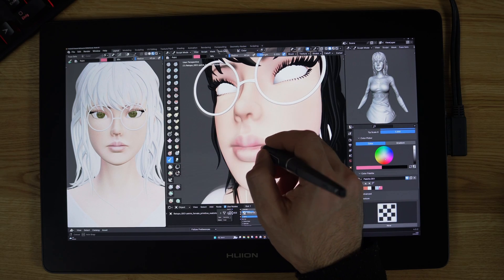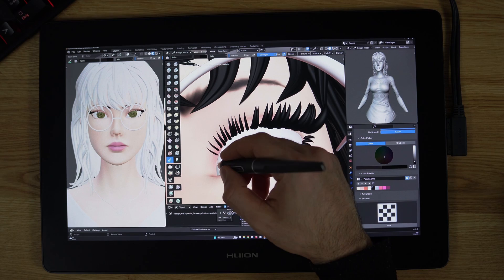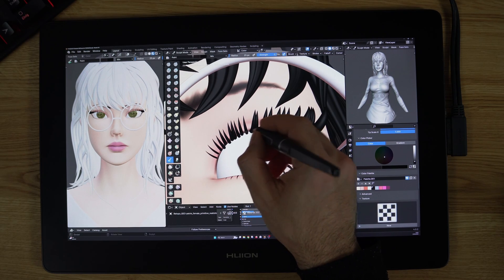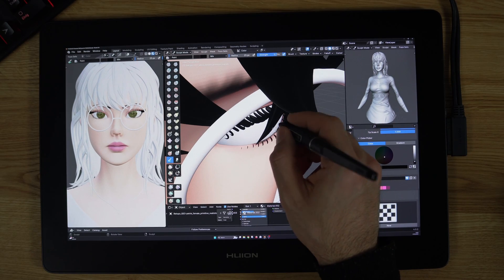Even if you break the rules, it shouldn't mean that you are making poor-quality work. You need to have a strong understanding of the basics before you break the rules in a unique way that showcases your skills as an artist.